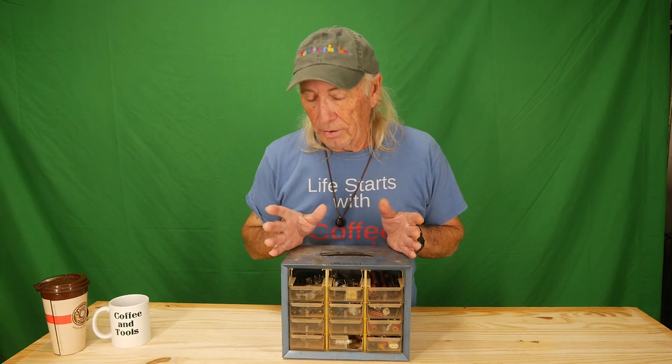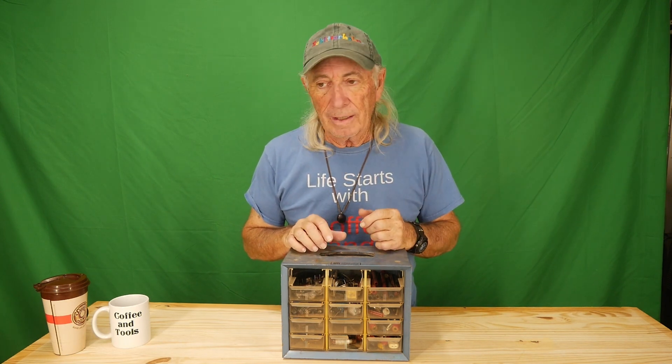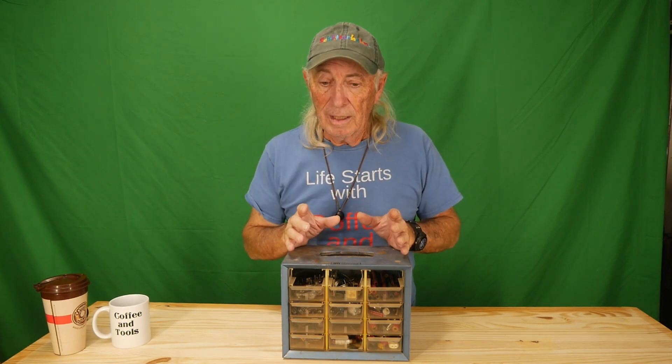Welcome to Coffee and Tools, we're in the garage like always. What I'm looking at today was storing stuff — little parts and things. I've been picking up these drawer units at yard sales all my life. I label the drawers and get all fancy with them, but at the end of the day sometimes when I go to look for like a quarter-20 bolt I have to go through six or seven of these things.